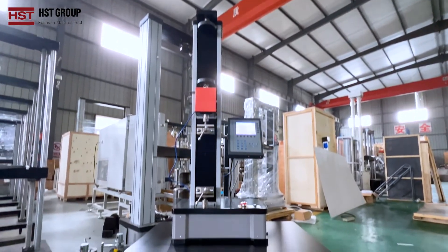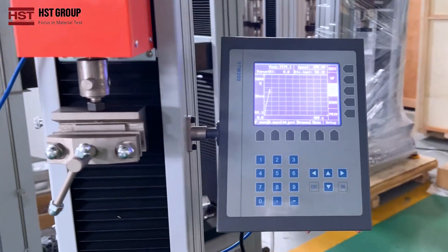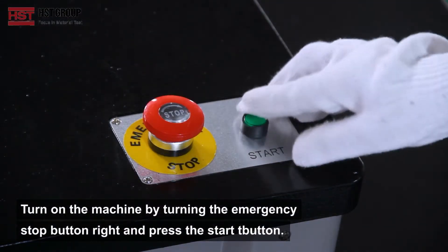Our company is the leading factor in China, supplying all kinds of testing machines. Today I'm going to show you how to use our single column universal testing machine. Turn on the machine by turning the emergency stop button right and press the start button.